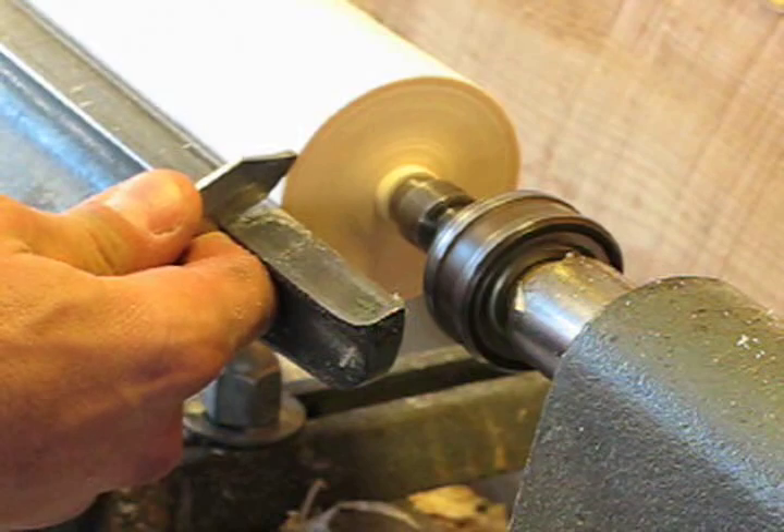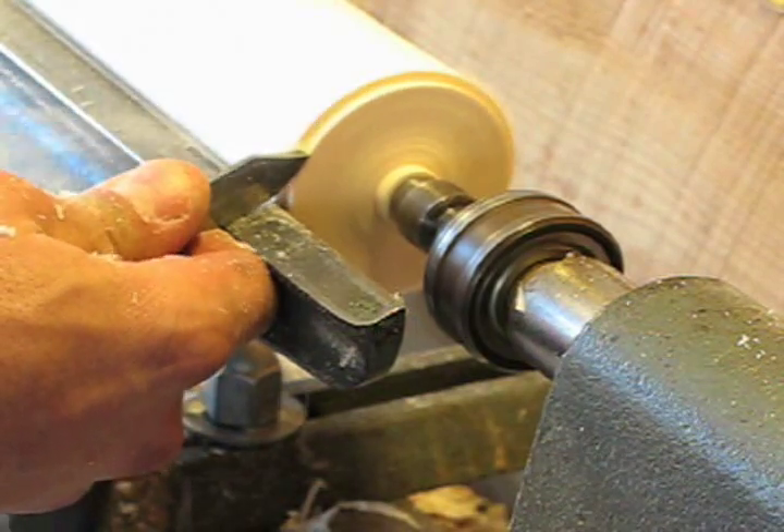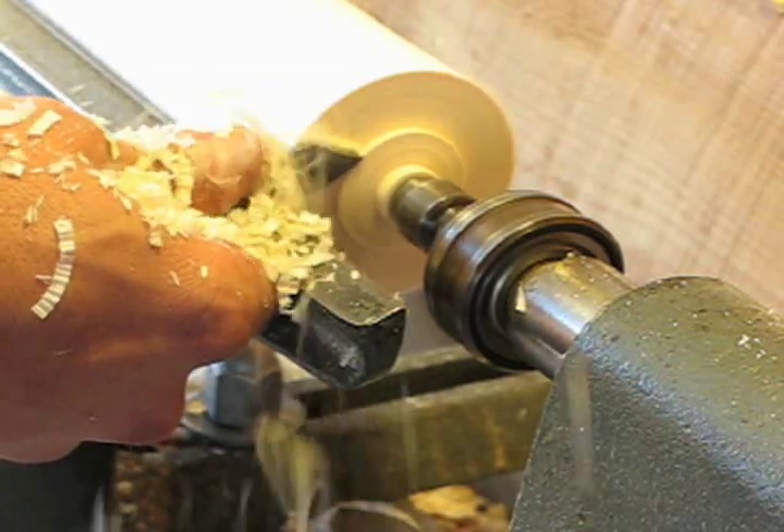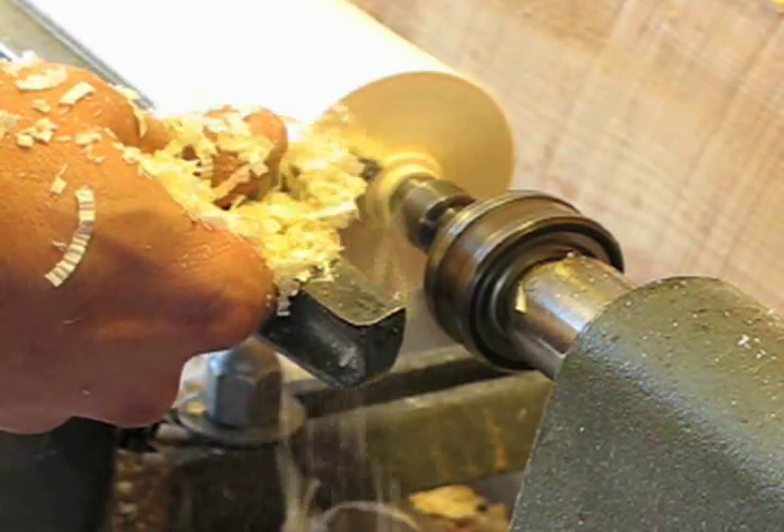Here's a view of the cut I'd like to take, which is a nice shearing cut. You can see that the bevel is always in contact with the piece of wood, and I'm trying to maintain that tangent so that I have a constant solid connection.